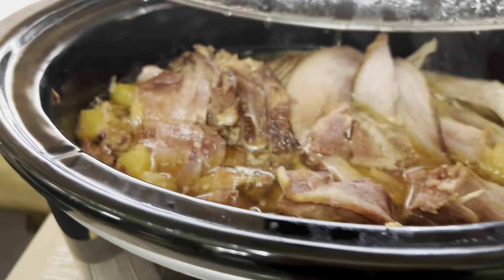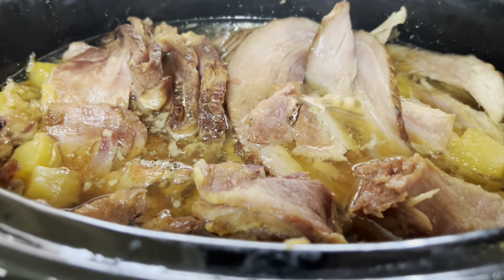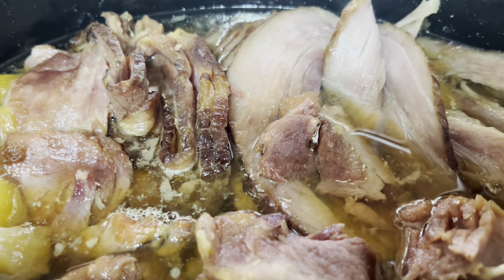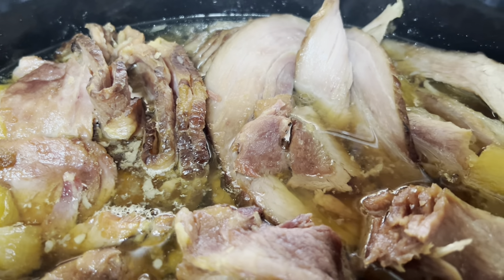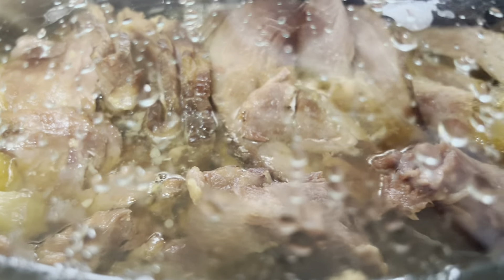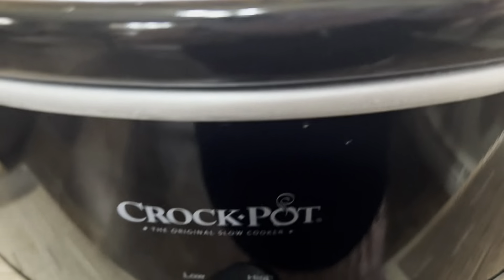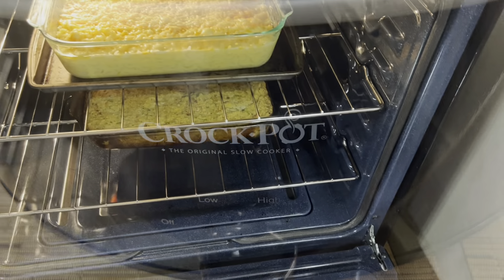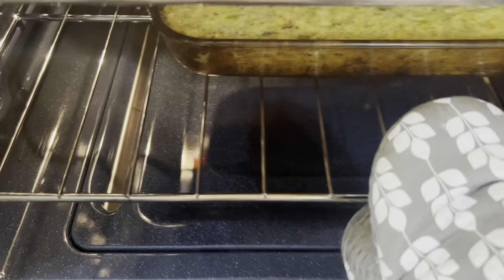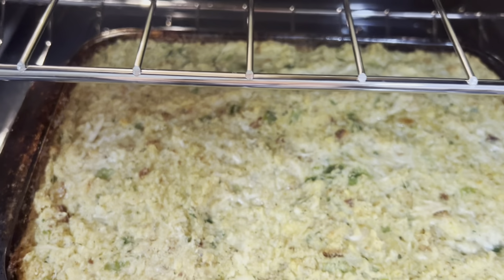Here is my ham — I have pineapples and brown sugar. I didn't use any cherries. I had to work this morning so I put this in the crock pot in the morning, but it's all done already and just kept on warm. I also have my mac and cheese up there.